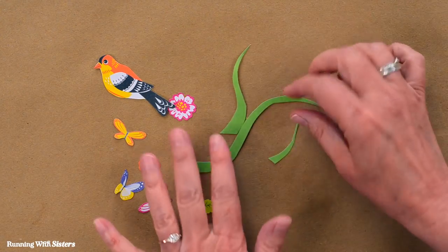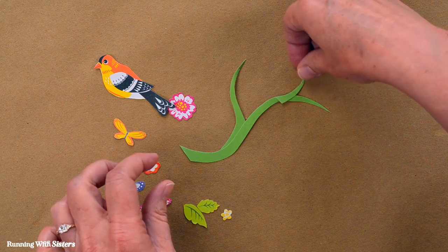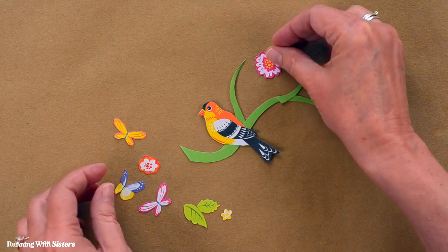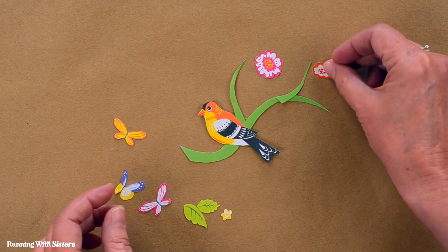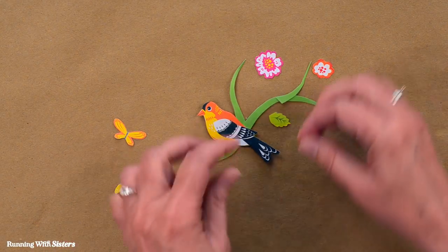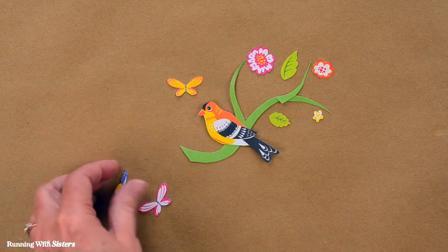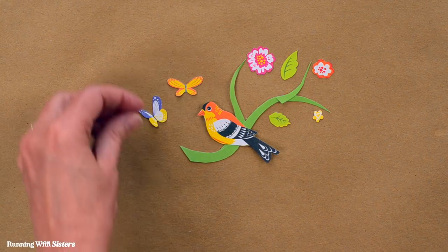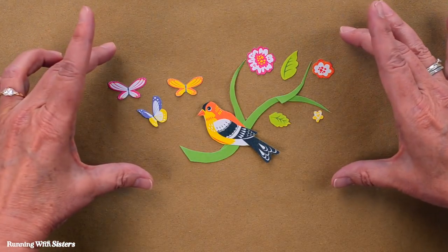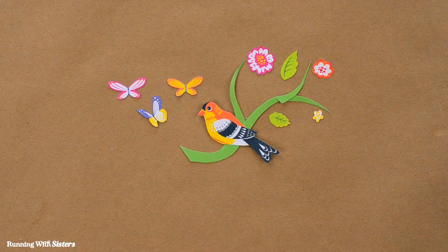Now we want to mock up a design. We have a branch here, a little extra branch, and we can put the bird on the branch. The flowers and leaves don't have to be attached to the branch — they can just be visually near it, which makes it look a little more modern. We can put some butterflies around too. We're going to arrange the design in a straight line so it'll go around the jar evenly.